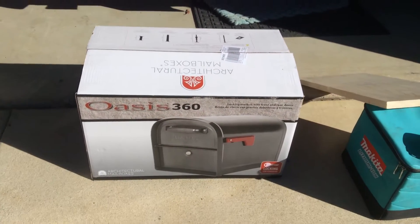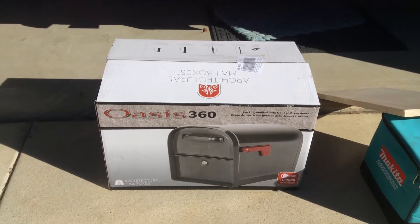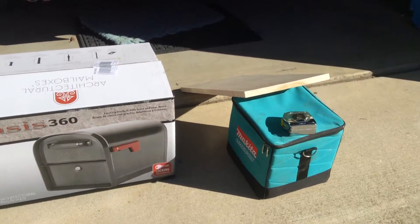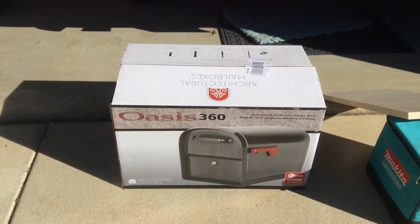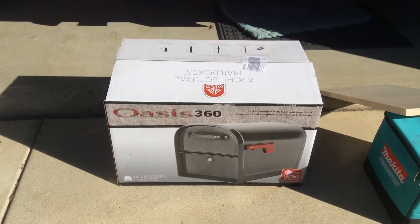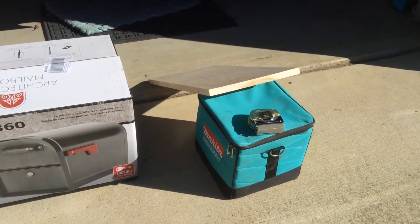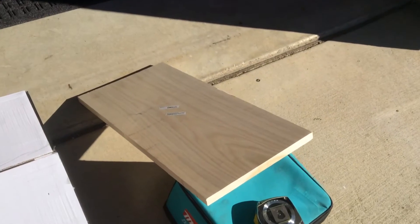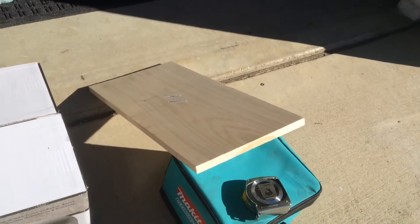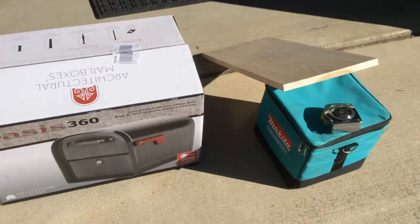Hello everyone. To take care of our mailbox mail thefts, I'm looking at for the association doing these mailboxes as a standard Oasis 360. There's a lock on the bottom — we'll get more into that later. I'm going to use my power drill, a piece of wood for the bottom plate, my measuring tape, and I will get going.